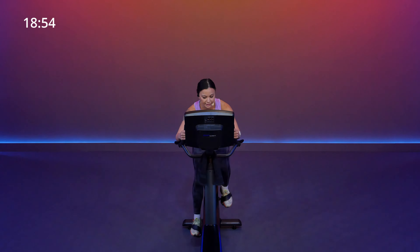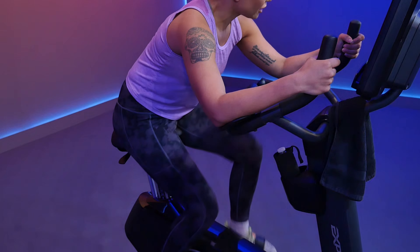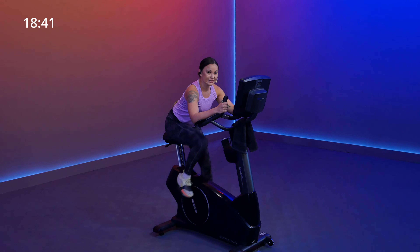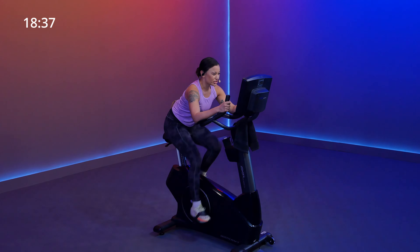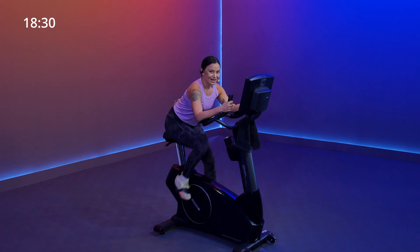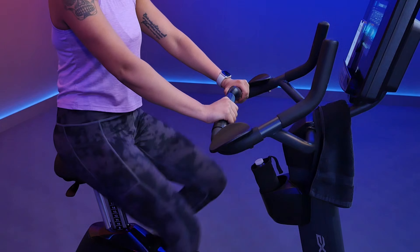Now I want you to go ahead and lean forward into what we call third position, keeping your core nice and tight. Those hips are back. Heels are pressing down, knees are rolling forward. We're going to start to just pick up that pace a little bit, probably closer to 80 RPM. Now go ahead and take it back into the upright position.